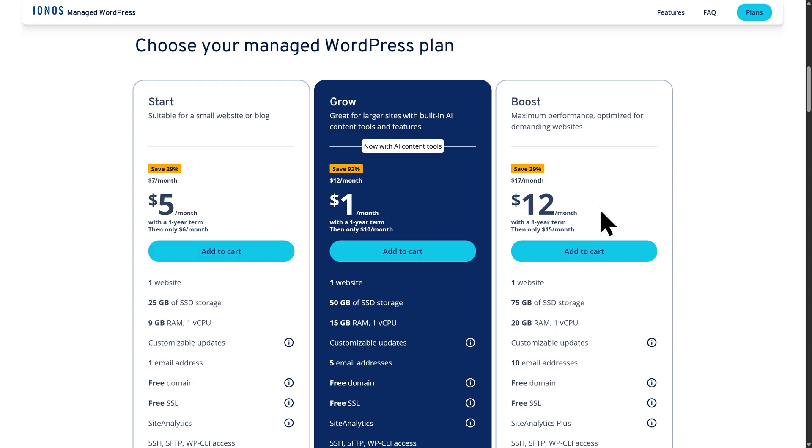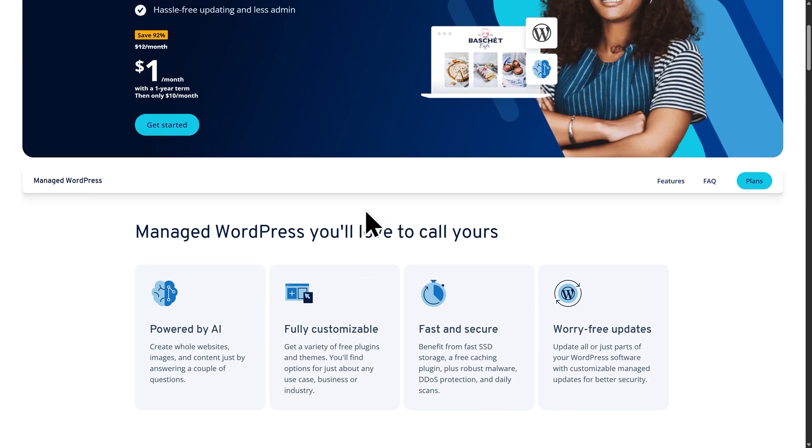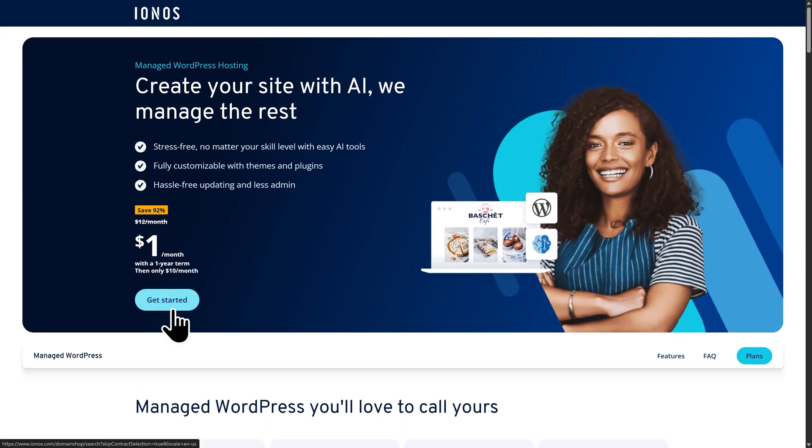And finally, you have the Boost plan. This is designed for larger projects that need extra performance. So if you're planning to host a really big website with lots of traffic, this is the plan to go for. But for most people, the Grow plan is the perfect option. So let's scroll back up to the top of the page and click on Get Started to begin.